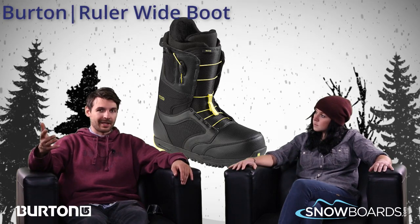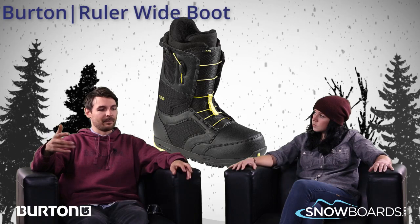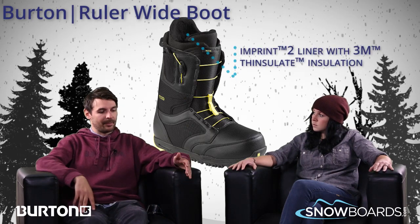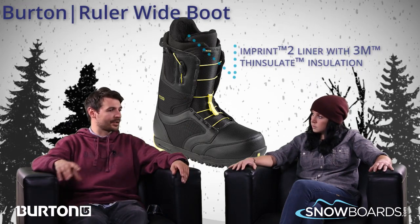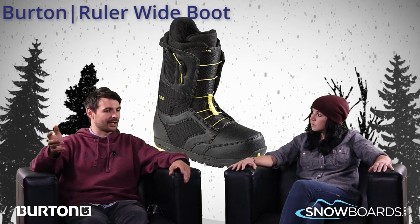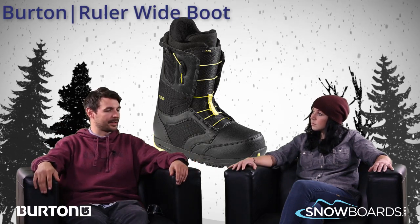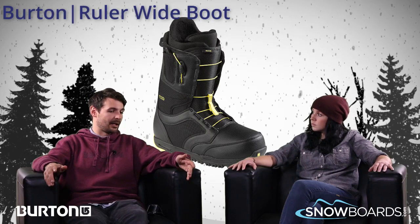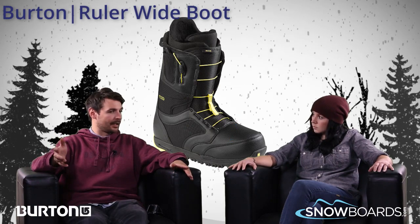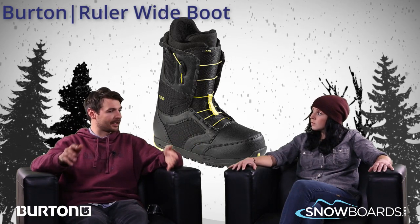The Ruler has been a boot that's been in our line for quite some time now, and it's always been a great step up from the Moto. You get a nicer liner — we call it our Imprint Two liner — and then you also get added support throughout the backstay and the construction of this boot. Very unique to the lineup is the fact that it actually comes in a wide size, for that wider-footed guy that doesn't want to go into too big of a boot and have it dragging, but does want that added comfort of a little bit wider boot.